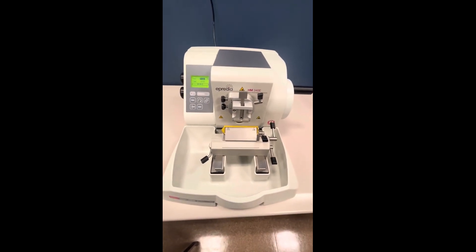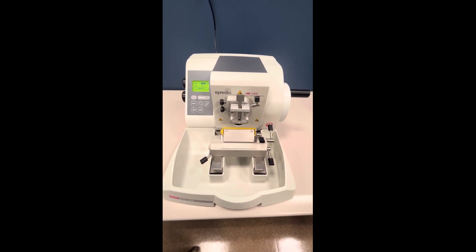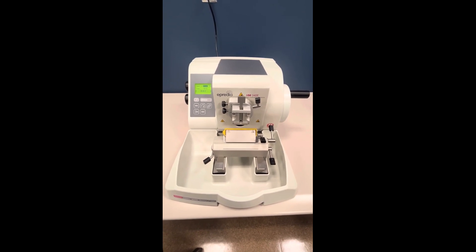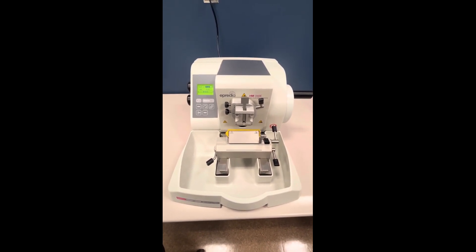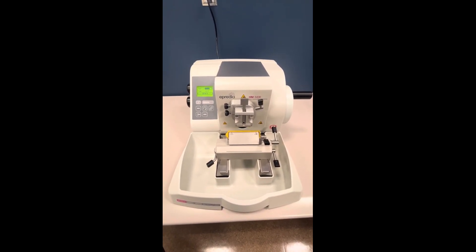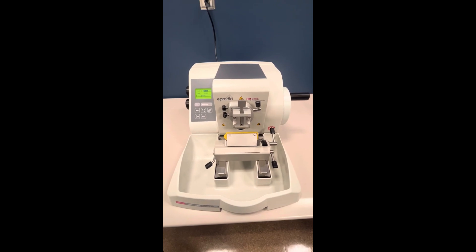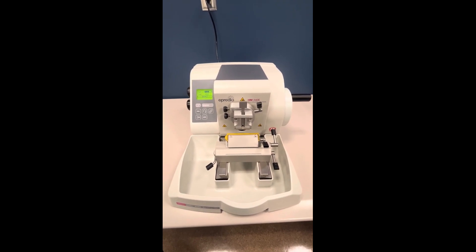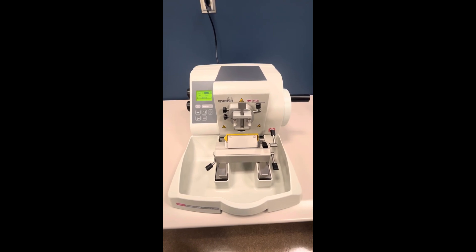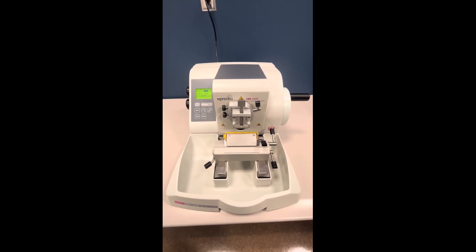This is the HM340E microtome from the company called Apredia. This is a semi-automated microtome. Microtomes are instruments used in the histology lab for slicing thin, uniform sections from tissue samples. This is what we call a rotary microtome, which is actually the most commonly used microtome type — it's called a rotary microtome because the actual cutting part is of a rotary action. This particular microtome can cut tissue sections from 0.5 microns up to 100 microns in thickness.